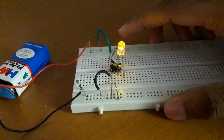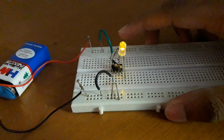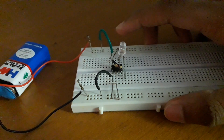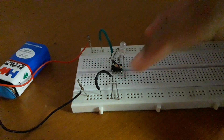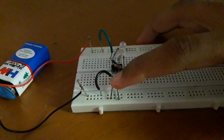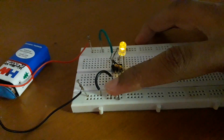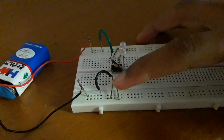Now if I touch on this touch plate, the LED goes off. Touch it here, it comes on. Off, on, off, on.